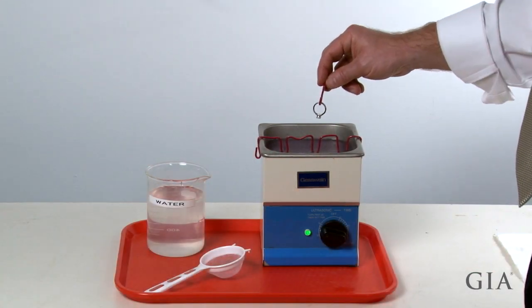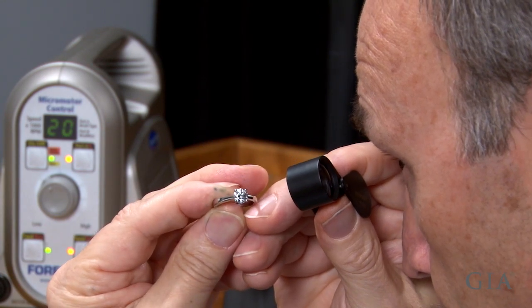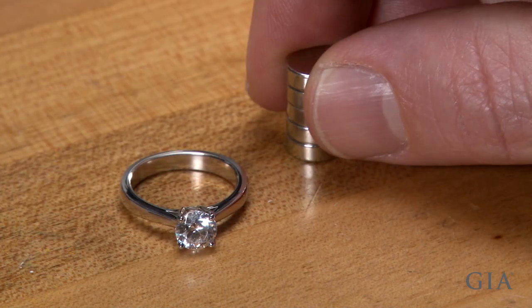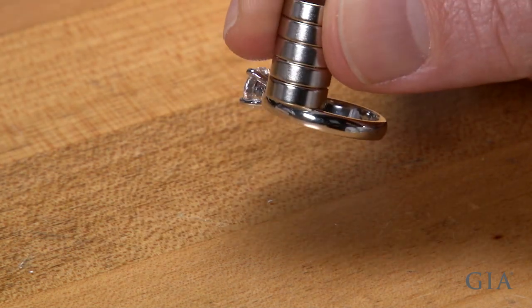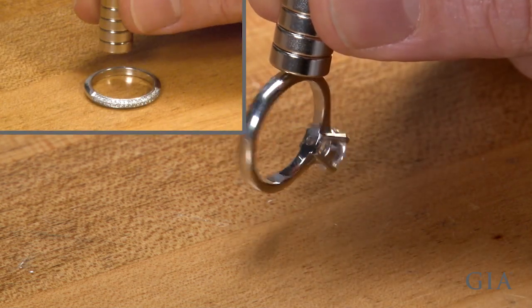Clean the ring, then inspect the ring and stone for damage or other problems. Check the ring with a magnet to determine the alloy. It's magnetic, so it's a platinum cobalt alloy. Other platinum alloys are not magnetic.